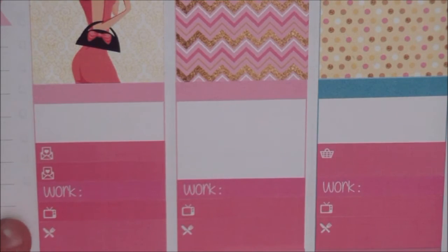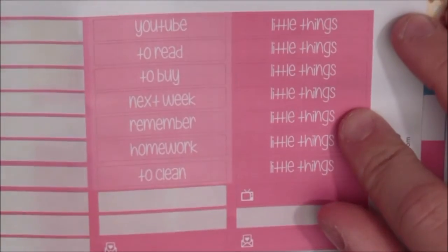Then I'm putting down my little things headers and I'm also gonna put in a half box on the days where I have room for it.